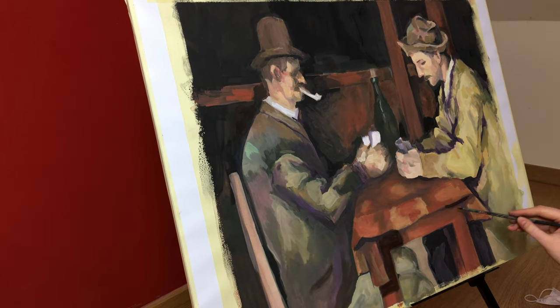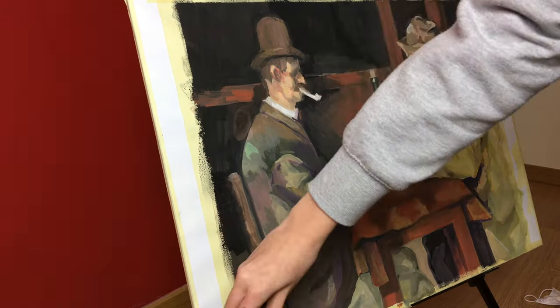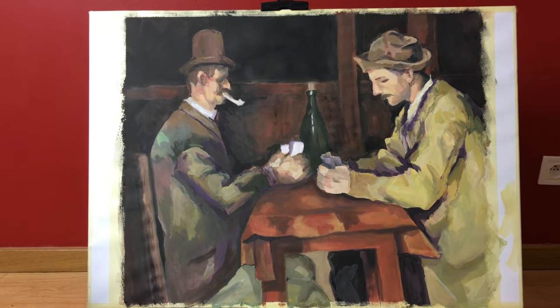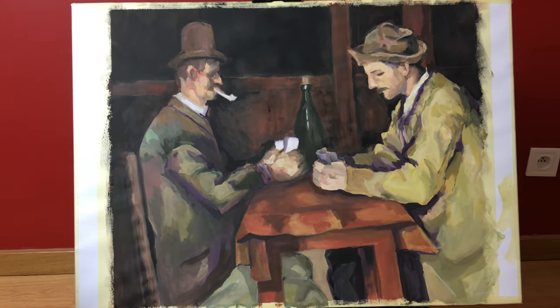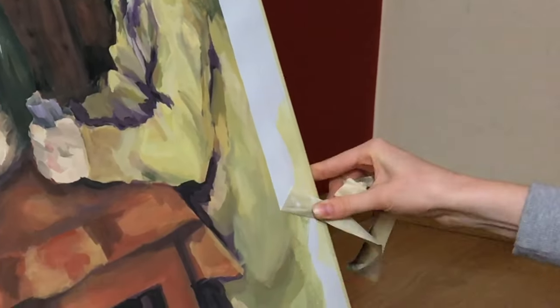Thank you for watching and I hope you enjoyed watching my timelapse. I hope you learned something from it. Now I will just take off this masking tape and it will be the end of this painting. Thank you for watching and I will see you in the next one.